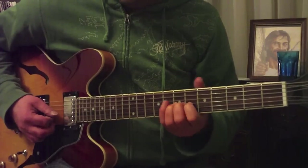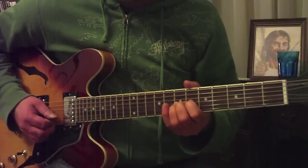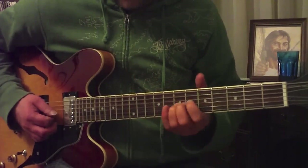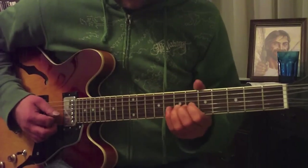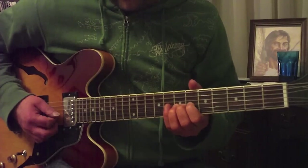Basically, a bend is just pushing the string along the fret that you play it on, which changes the tension and changes the pitch.